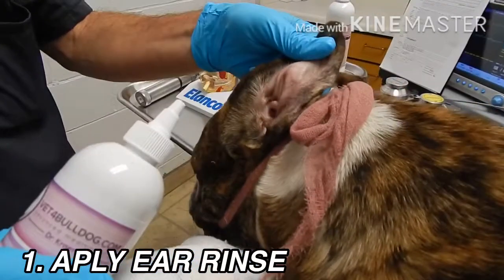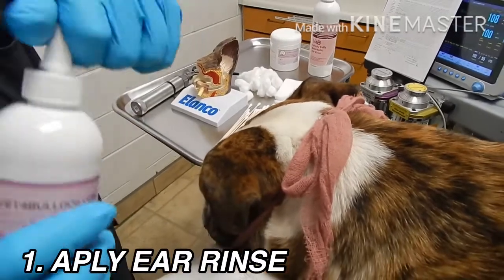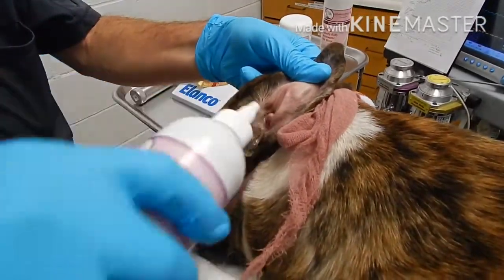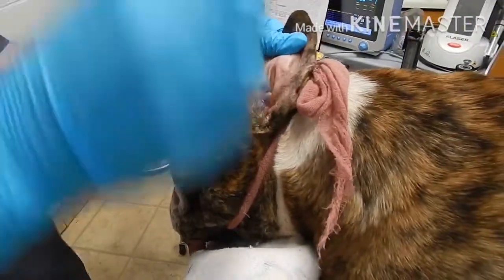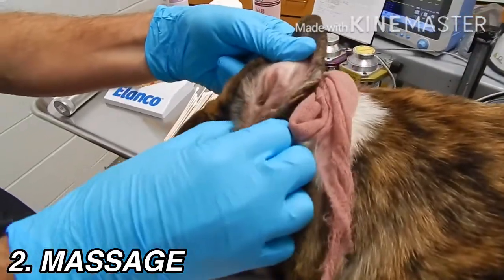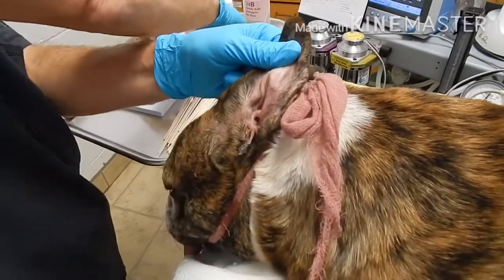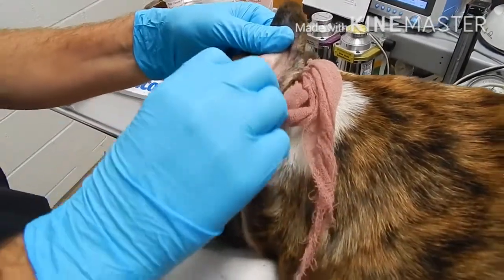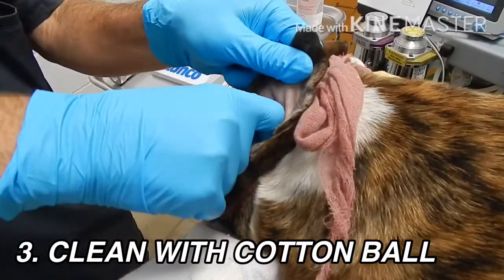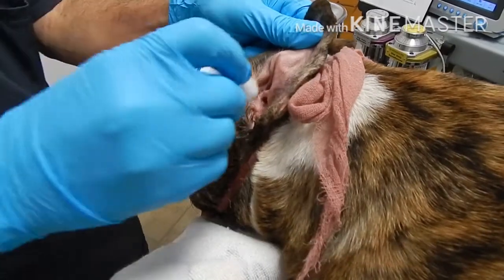Open the pinna and apply as much solution as you want, all the way to the top — there's no limit. Then massage the ear canal along the vertical canal to get everything nice and loose. Use a cotton ball, stick it as deep as it goes, do a little turn, and clean it out.